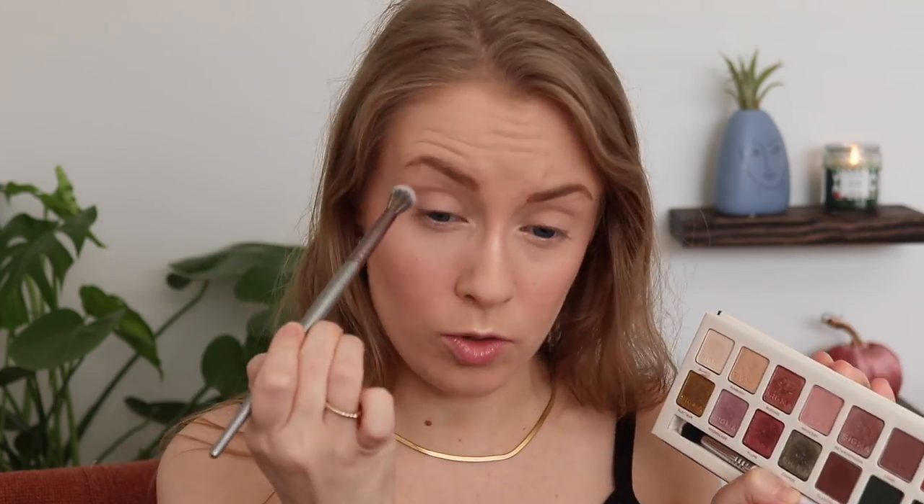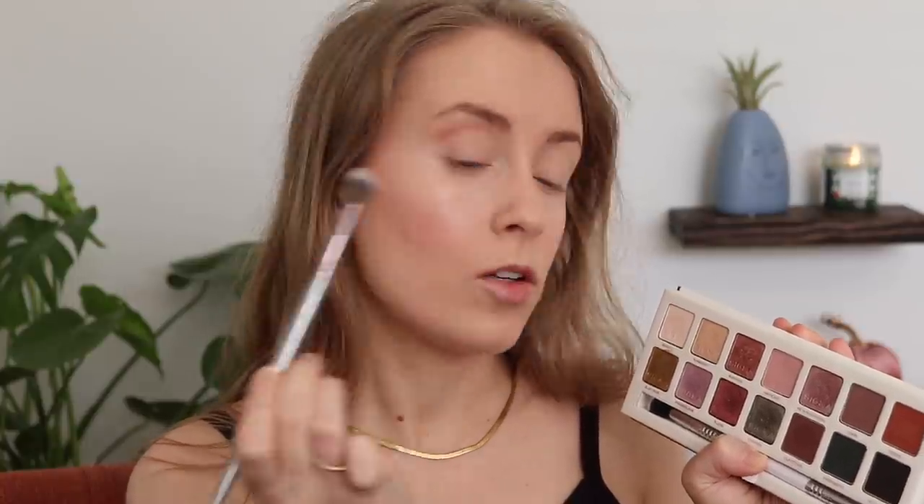It is day six, and today I want to dip into the shade Electrum because that's the only shade I've not used yet this week. I'm going to start by setting from the crease up with Quartz — I've already primed my lids. I've been using the Urban Decay Primer Potion all week for all the looks, in case you were curious. For my crease, I want to use Terra — I want this to be a warm-toned golden look — mixing Terra with Quartz to lighten it a bit as a transition color, buffing that into the crease area.